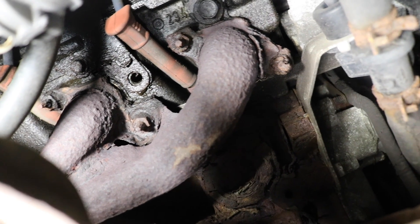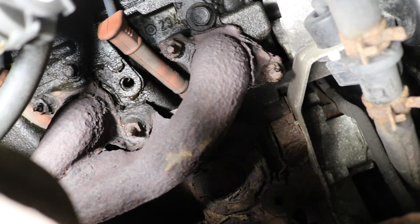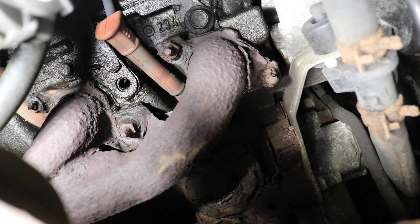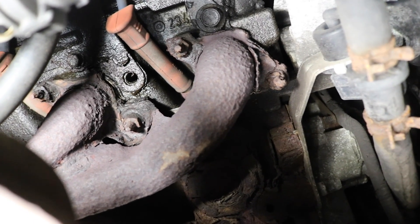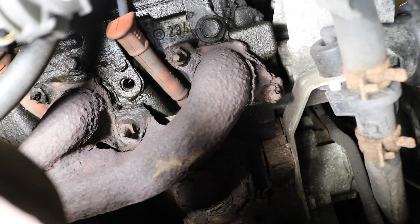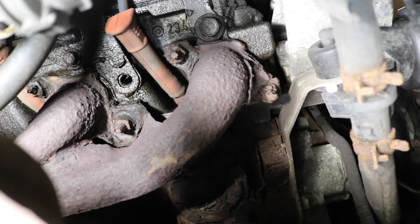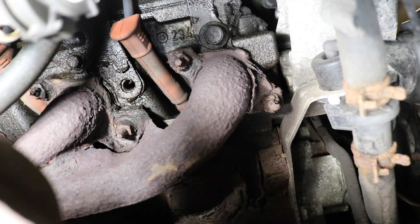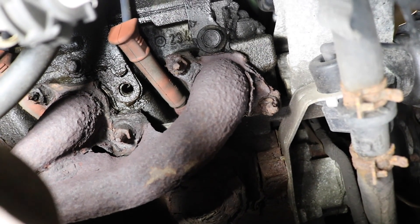So this is our task at hand. We have to get these out of here. It's not gonna be pretty, it's not gonna be easy, but this is what we're working with. High probability these aren't going to want to come out. We're probably gonna have to shock them with heat and water, potentially weld nuts to the outsides of the studs and try to walk them out of the heads.